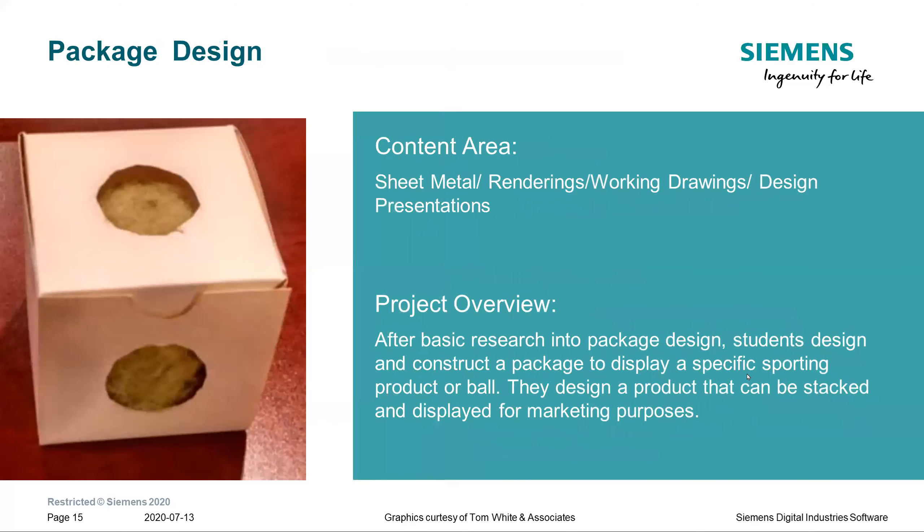The final project in Quarter One is a sheet metal project. Students pick a sporting goods product or a ball and design a package for it — for example, a tennis ball inside a cubic-shaped container with display windows. This gets students thinking about why we need packaging, what relief is needed so corners don't tear, and exposes them to packaging science, which is an actual degree field. There's a whole host of things they can research as they develop this project.